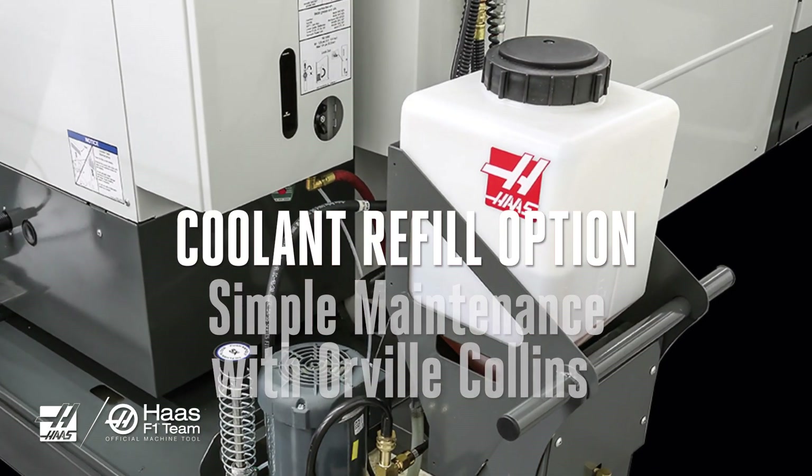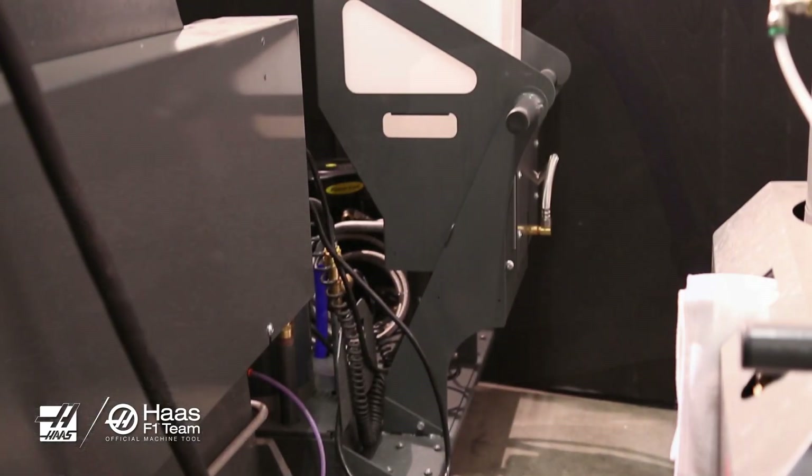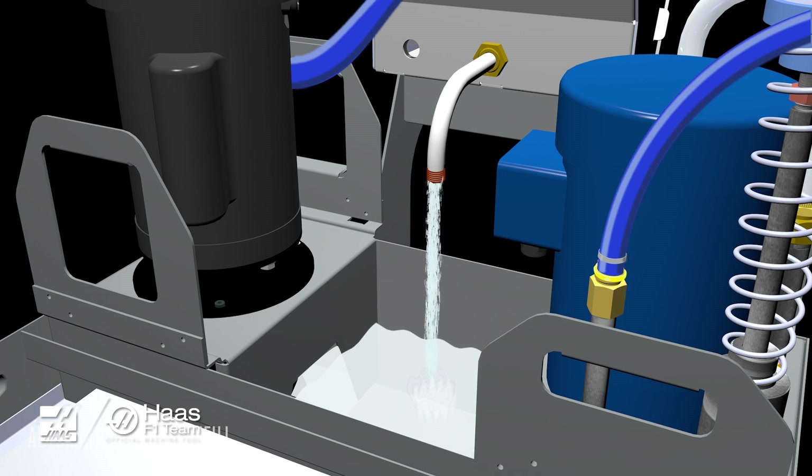The coolant refill option is a time-saving feature developed by Haas to allow machine operators to focus on making their parts instead of rummaging around mixing coolant and carrying buckets to their machine.